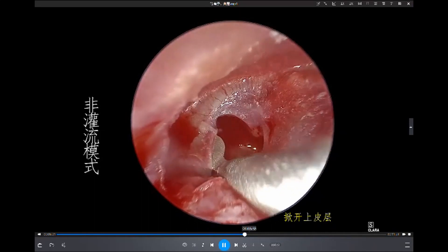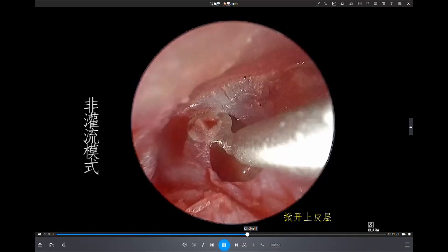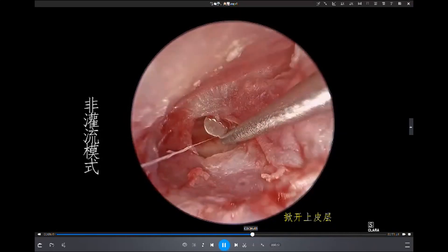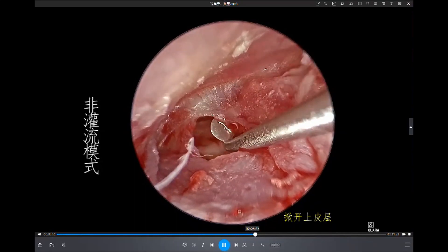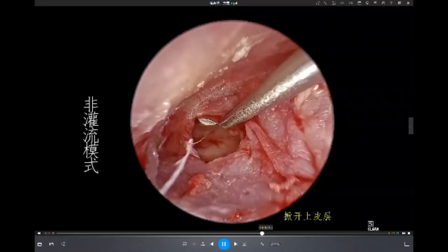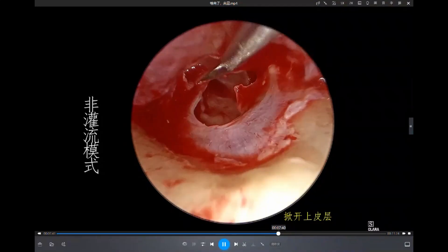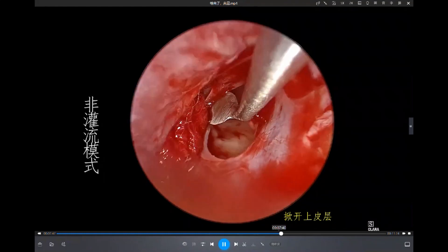So this is now continuous irrigating. We lift up the anterior edge of the perforation, pushing all the epithelial layers forward. You can see this is the space between the epithelial layer and the perforation layers.